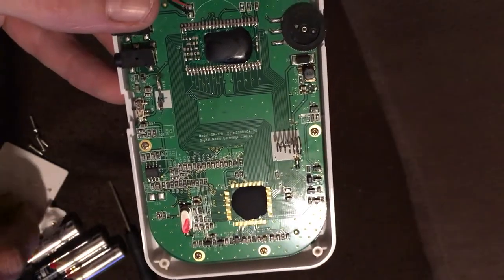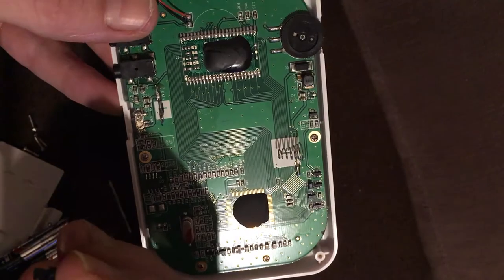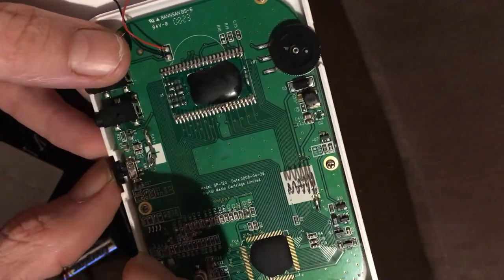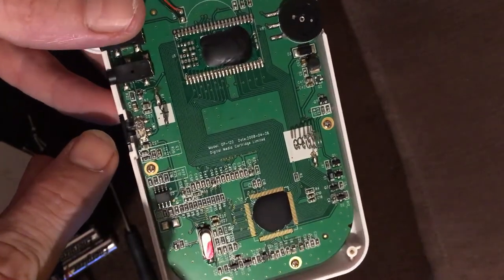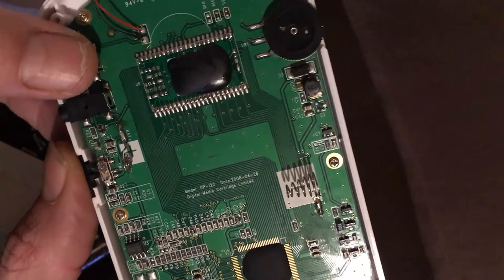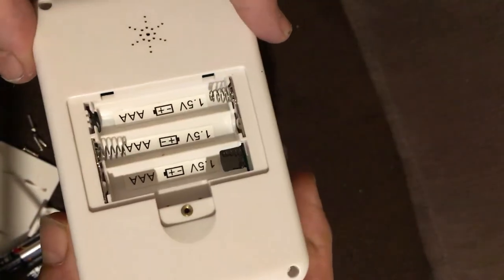I nearly forgot — getting this back together will be the tricky part. Getting the volume button back in is a challenge because not only do you have to get it in the right place, you also have to make sure it's on the button as well, otherwise you're just going to be sliding nothing. Let's put this back together and then we'll run through some of the games.